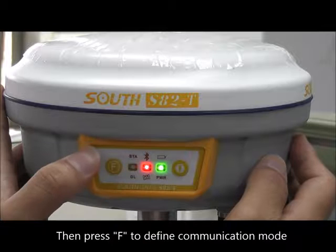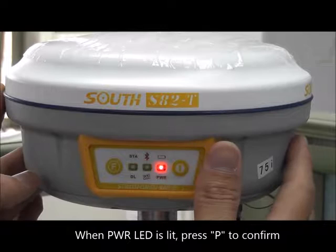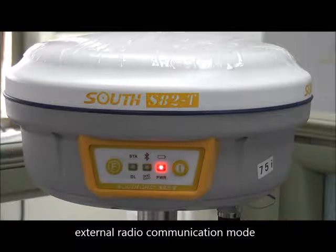Then press F to define the communication mode. When the power LED is lit, press P to confirm. This selects external radio communication mode.